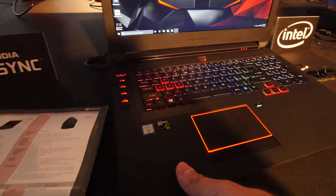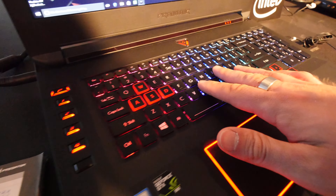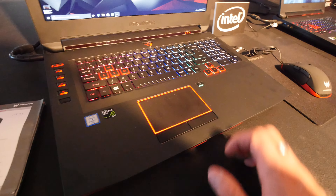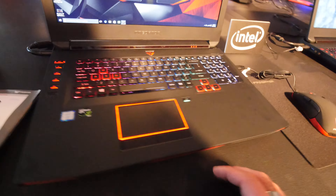Welcome everybody. We are here in New York and we have the Predator 17X in front of us. It's a beautiful gaming notebook with a starting price of $2,999 US dollars. It's not only expensive but you pay a price for one of the best notebooks out there.